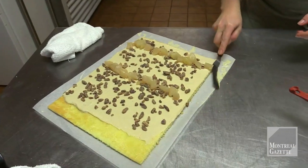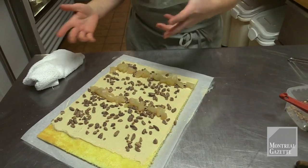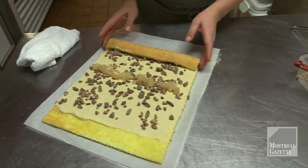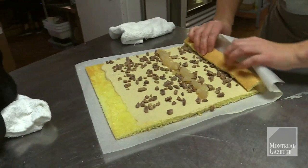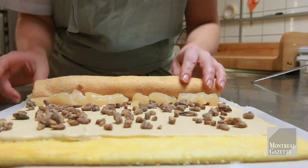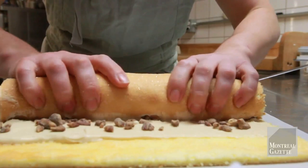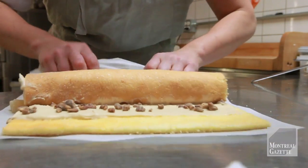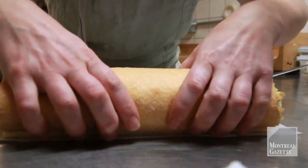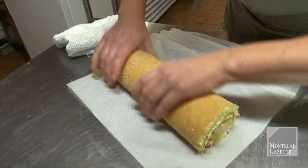We're on with our paper under — that's going to help us roll it nice and tight. Some people also use a dishcloth; I'm just going to do it free range. But if you feel that you need, you can also use the paper to help you roll it. Just want to get everything in there. It's important to press so that it's as tight as possible. And you see here, now it's going to just sit just like this.